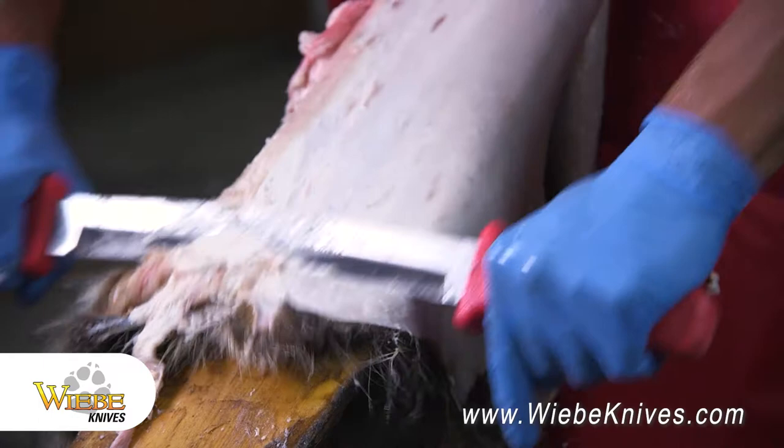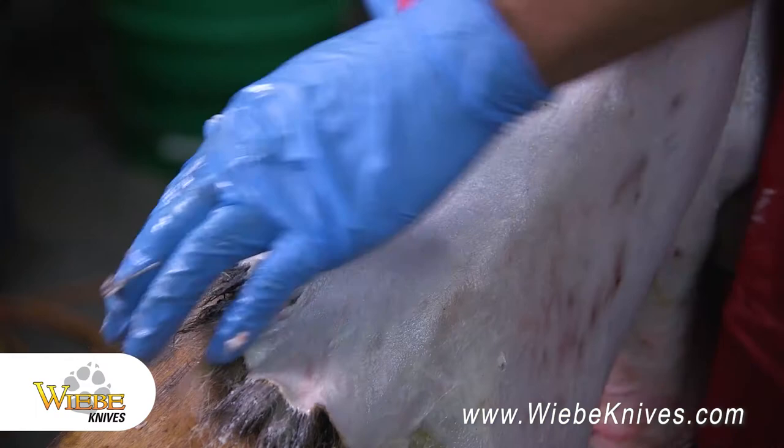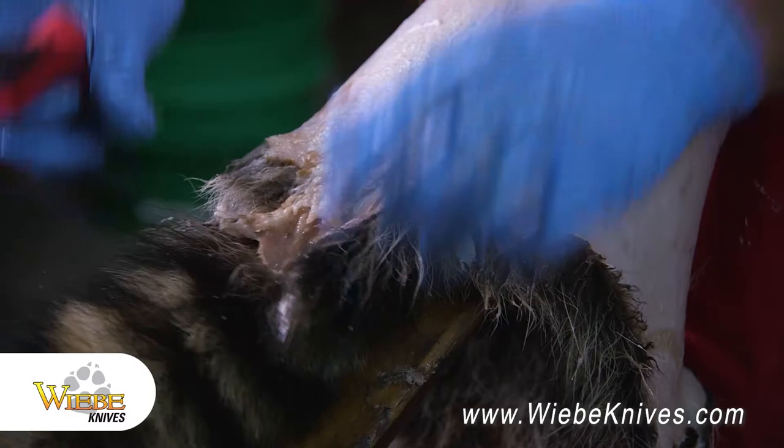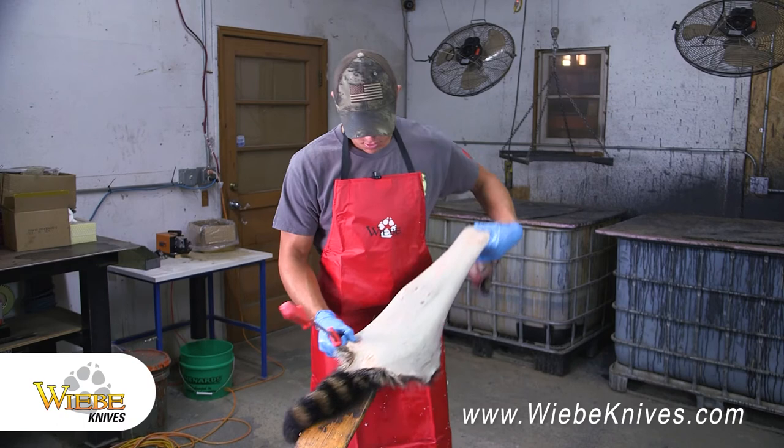As you can see now we're getting closer to the end, the fat's just falling off. I've used the dull side of the blade this whole time and that's what works best for me. I'm sure other people have used different methods, but this is what I found works pretty good. That's how easy it is flushing with the Weeby Elite.